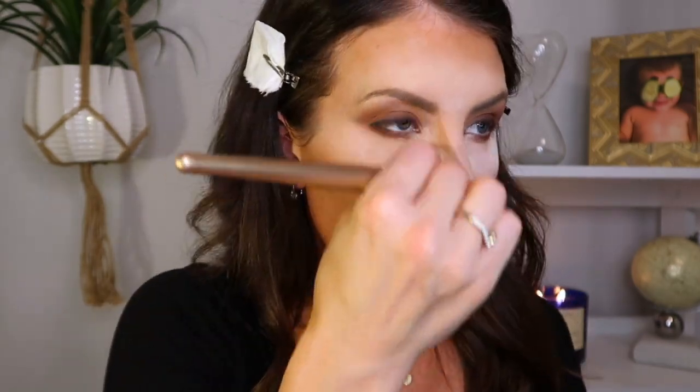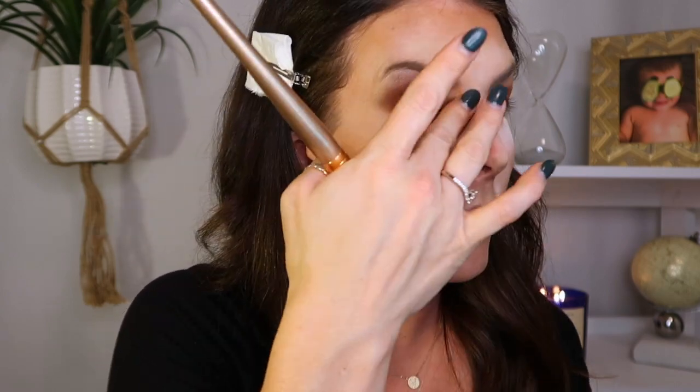Let's blend all that out. You can also take a little bit of that dark low light and put it right at the tip of your nose.